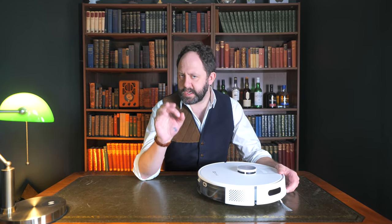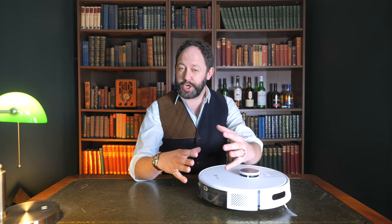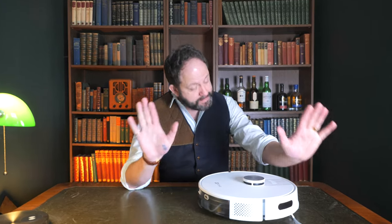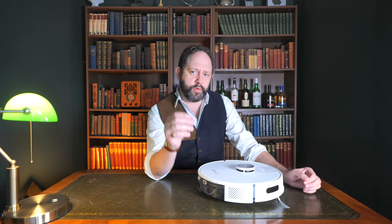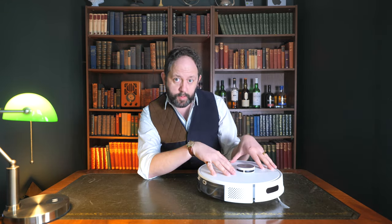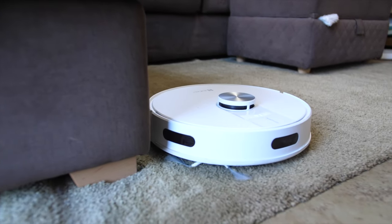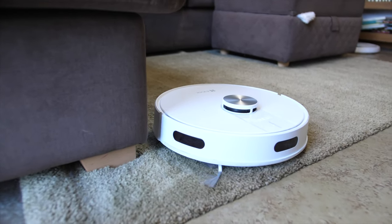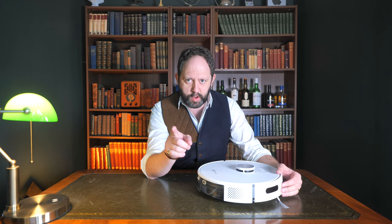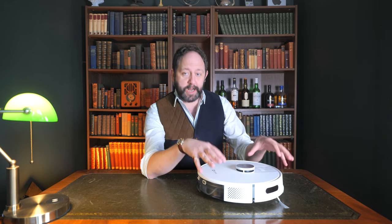I'm always looking for value when it comes to smart home tech — I want the best possible experience for the cheapest possible price. One brand that hasn't been on my radar before when it comes to robot vacuum cleaners is EasyViz, but this is the RE4 Plus, and it really does offer some of the best value in robot vacuum cleaners I've come across — to the point that you won't believe the price when I tell you later.